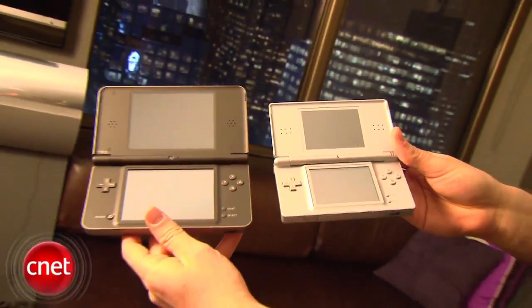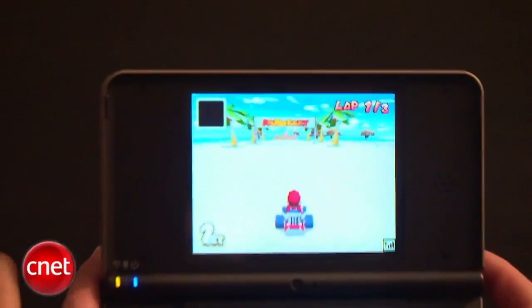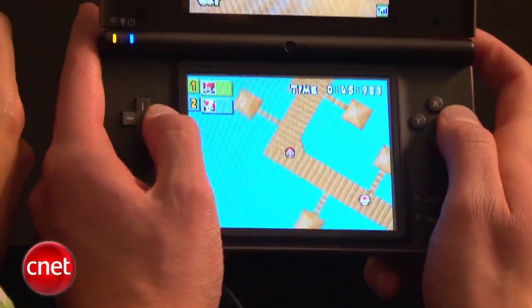Part of the thought process behind creating the Nintendo DSi XL is that we wanted to create an enhanced portable gaming experience, and we believe that we've done that in a couple of ways. One of them, of course, is the much larger screen. Another thing that you might not notice right off the bat, besides the larger screen, is a wider viewing angle.